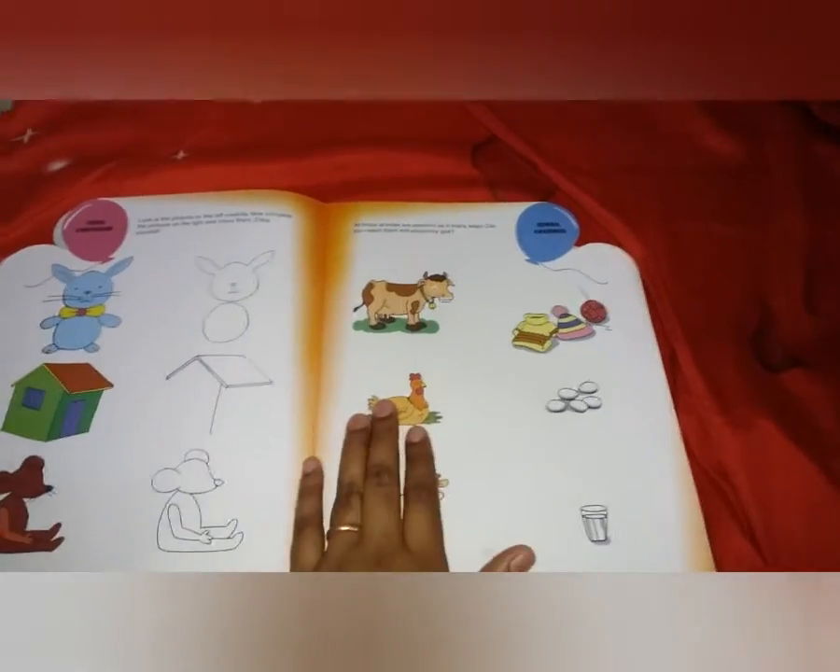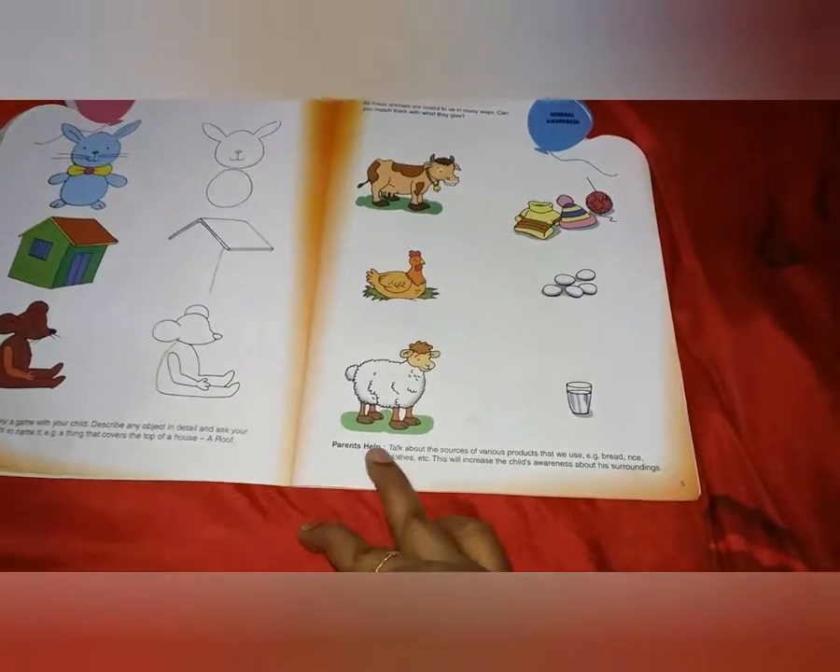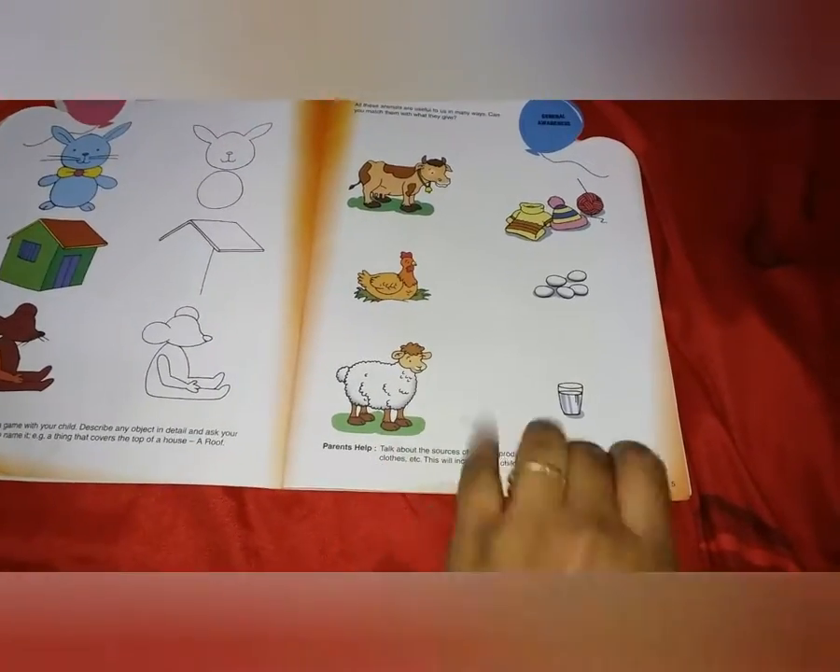From these activities, the child also learns general awareness — for example, a cow gives us milk, a hen gives us eggs, and a sheep gives us wool. On every page they have guided parents with tips and suggested additional resources.